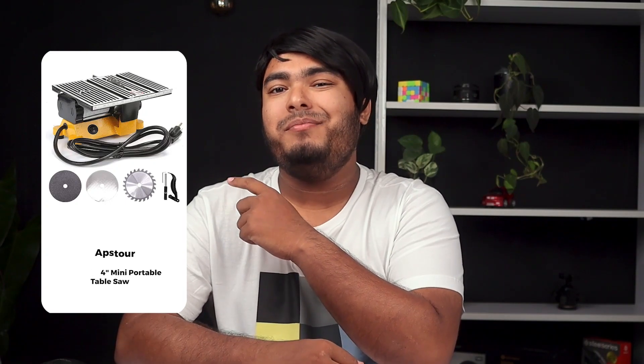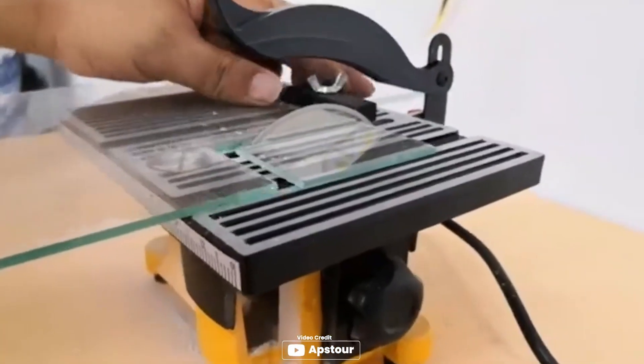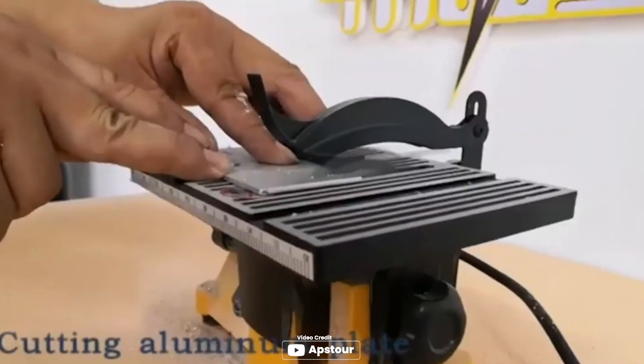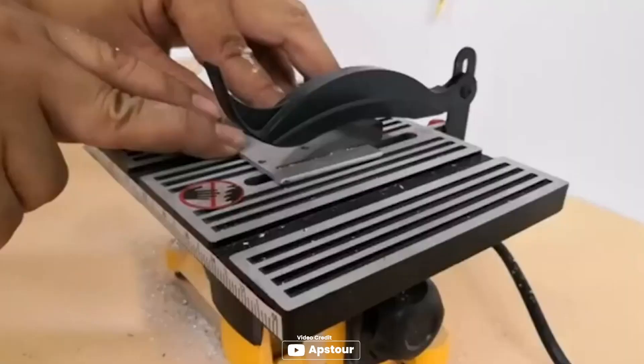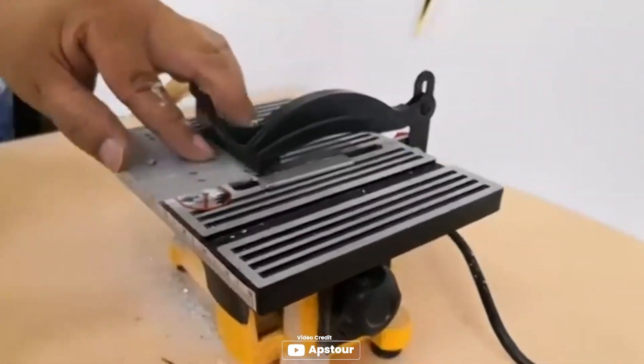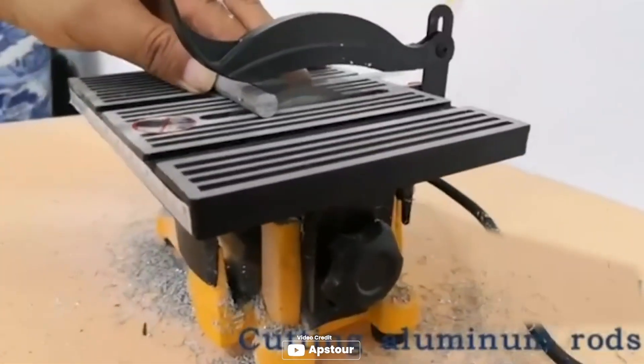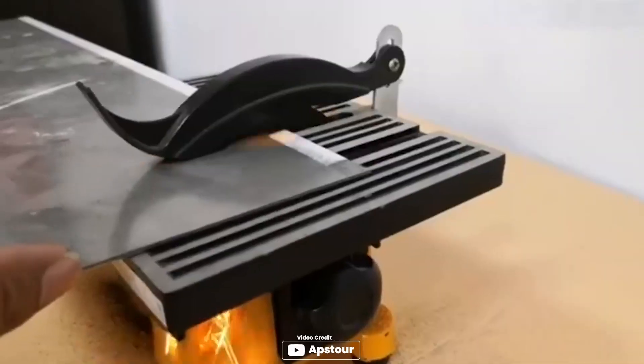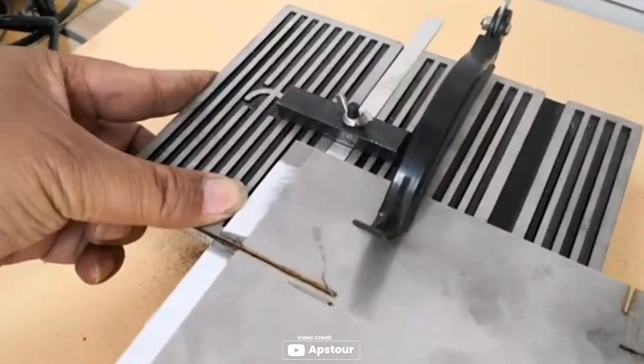Looking for a portable table saw that can handle different materials? The App Store 4-inch Mini Portable Table Saw might be the one for you. With its high speed and stepless speed regulation, you can easily adjust the cutting speed to meet your needs. It also has a 15mm cutting depth and a saw blade clamp with a 24mm diameter, making it versatile for cutting handmade wooden model crafts, metal, ceramic, tile, and glass.